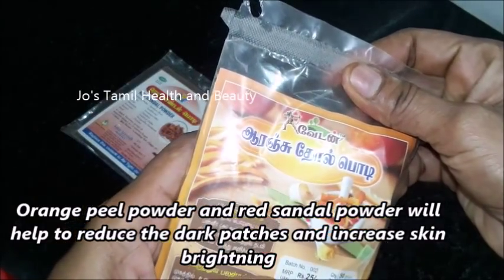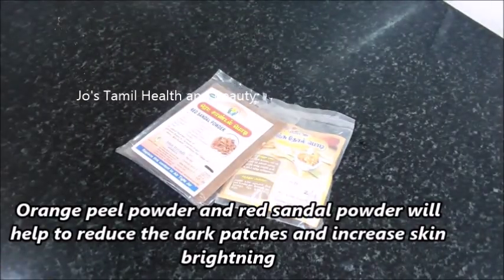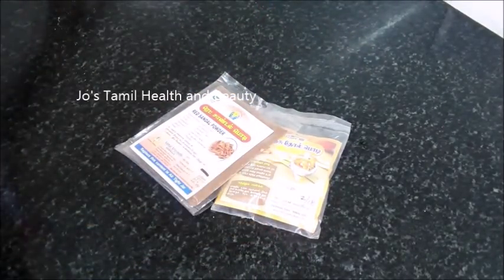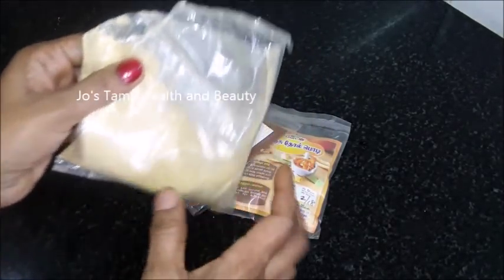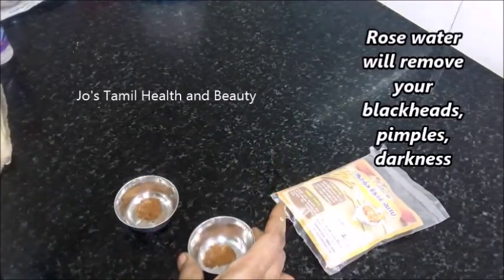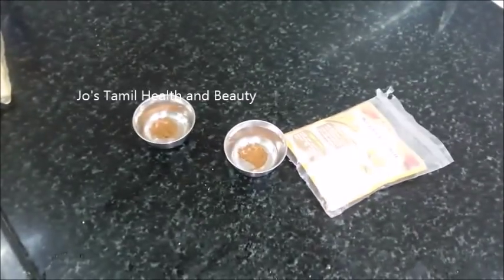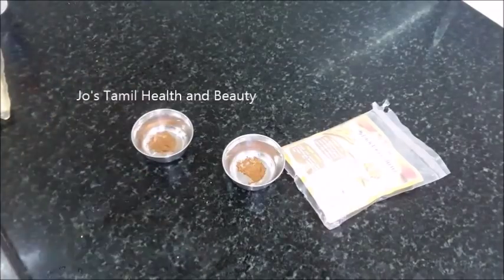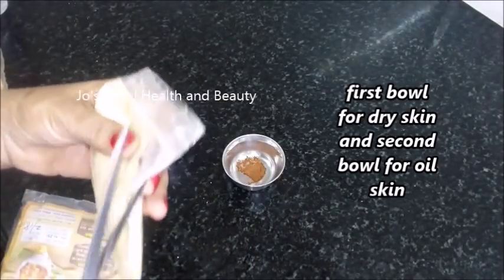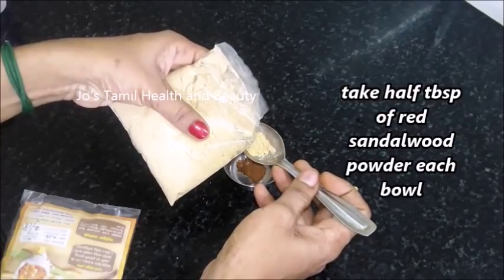Now we are ready for our skin type. First, you will have a different color. Now we have orange turmeric powder and red sandal powder. It is a very powerful remedy. If you apply it in two layers, the skin will increase in color and the skin will be shining.